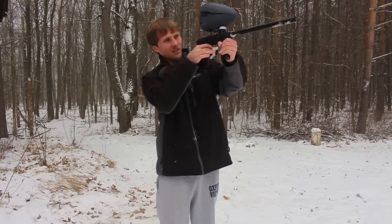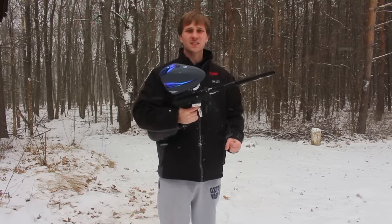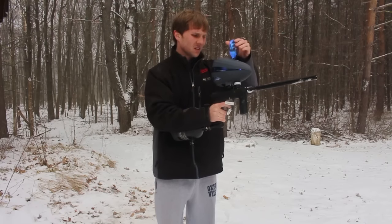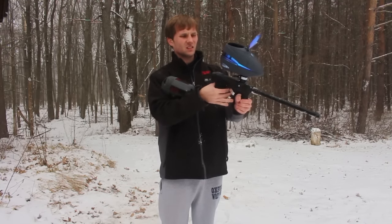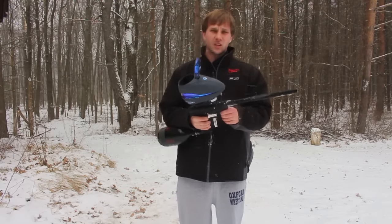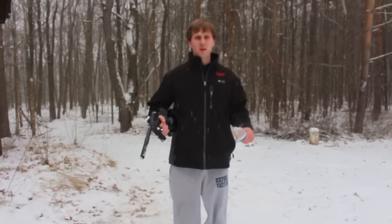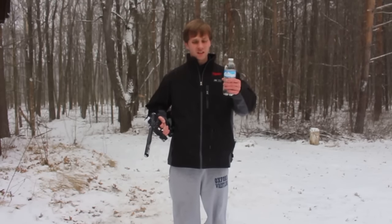My fingers are frozen. So obviously this sucker can withstand the cold. Let's dry fire it again. Obviously it can handle working without any lube at basically zero degrees. Now, obviously it can shoot paintballs in the cold without any lube, but can it shoot paintballs while the gun is actually frozen?